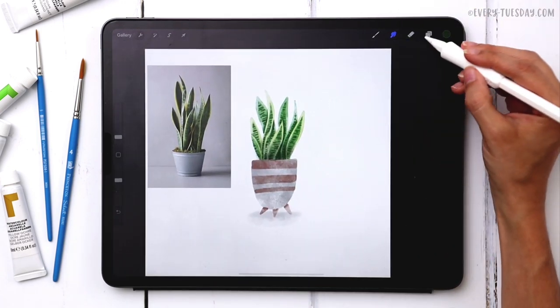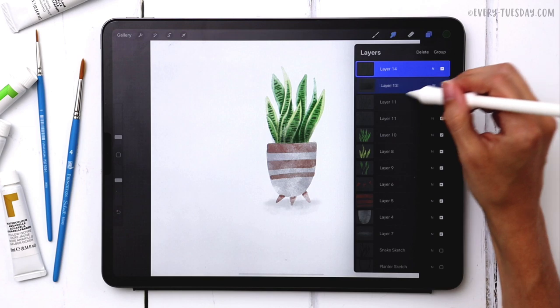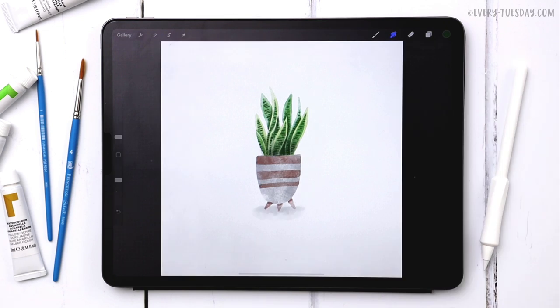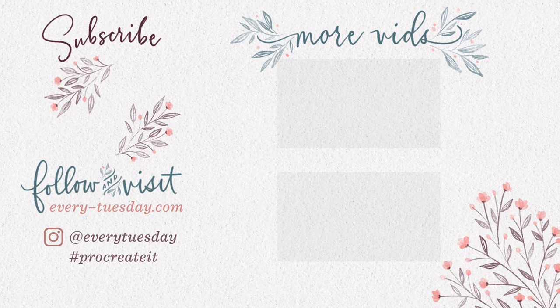I can turn off my reference photo now, group all my layers together, and center everything. That is how to create a watercolor snake plant entirely in Procreate. The free color palette and the link to the watercolor illustration brushes are both in the video description. If you enjoyed this tutorial, please hit the like button, subscribe, and hit the bell icon to be notified of new tutorials. For more Procreate tutorials and freebies, visit every-tuesday.com. You can also find me on Instagram at everytuesday — tag me if you try this out. Thanks for watching and I'll see you next week!